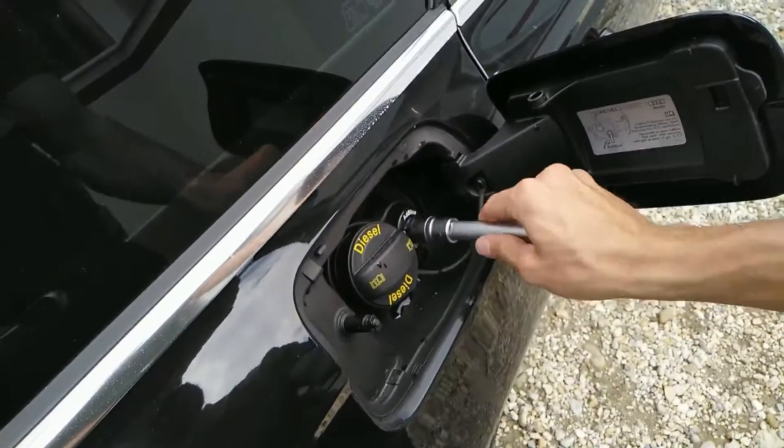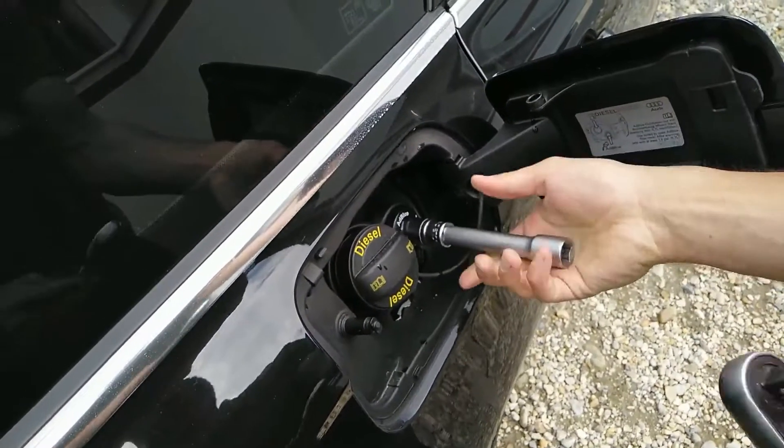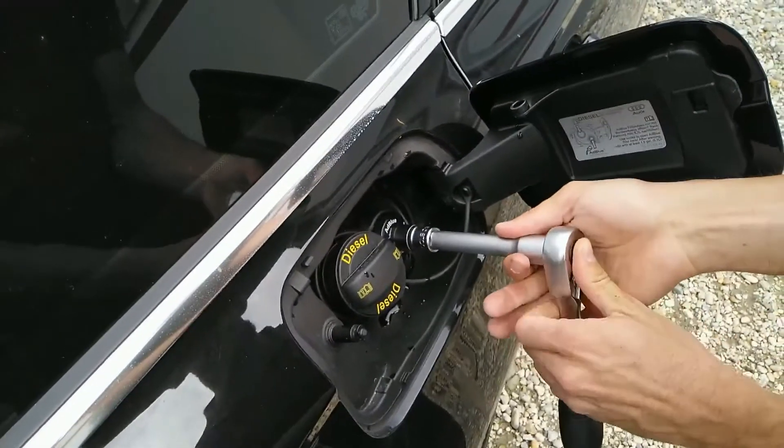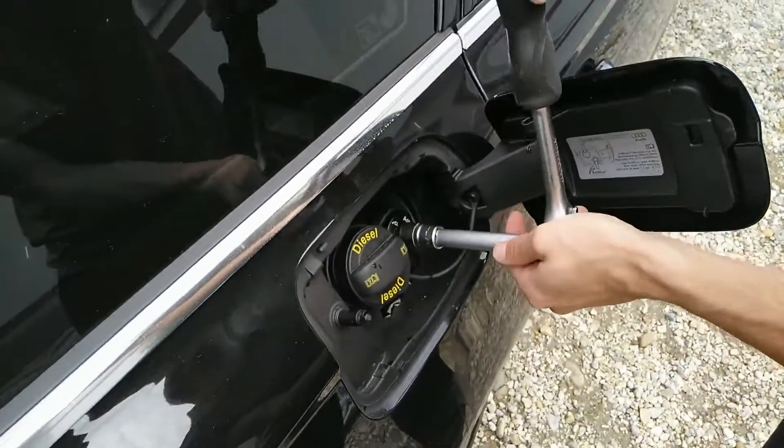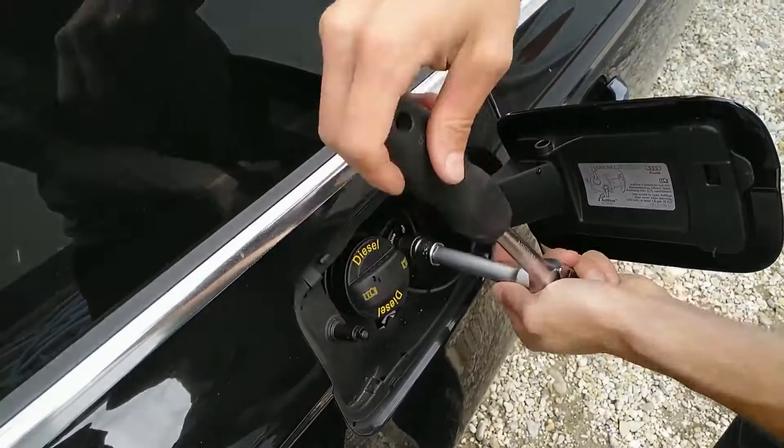Once you are done, return the filler cap and secure it down until it clicks. And that's it, the job is done. Thanks for watching guys and see you next time.